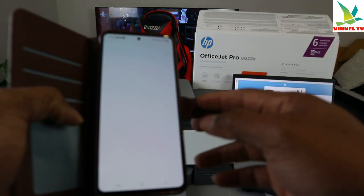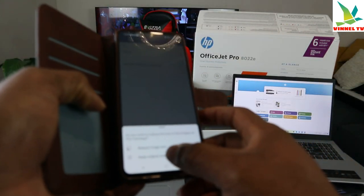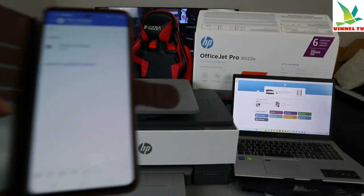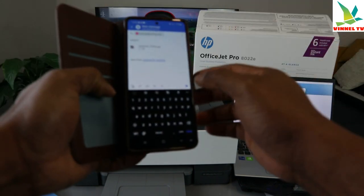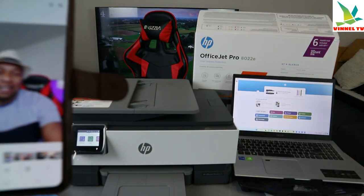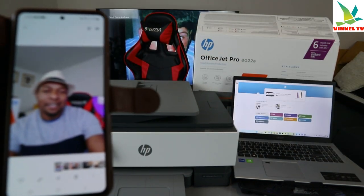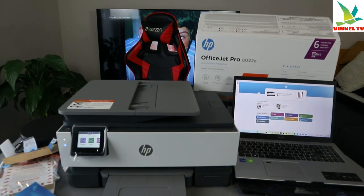Do you want to reduce the size or keep the original size? It's attached to my inbox at 5.8 MB. I put in my email address and click send. Now this image is sent to the PC. You can also share via WhatsApp.